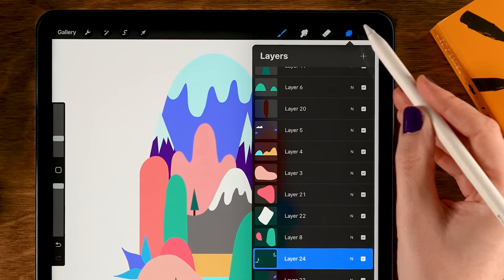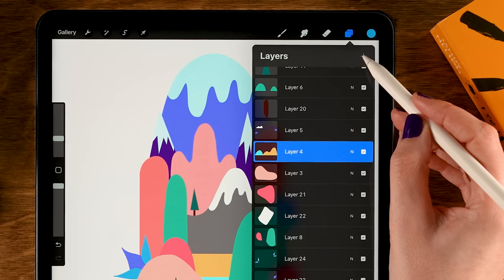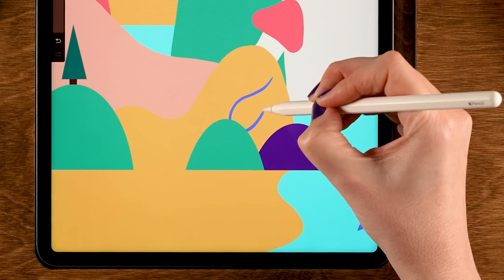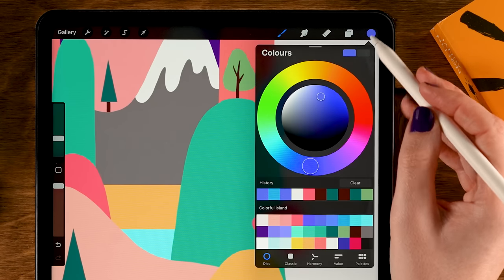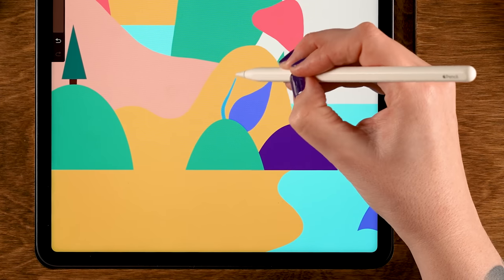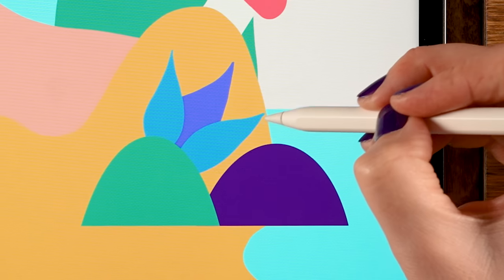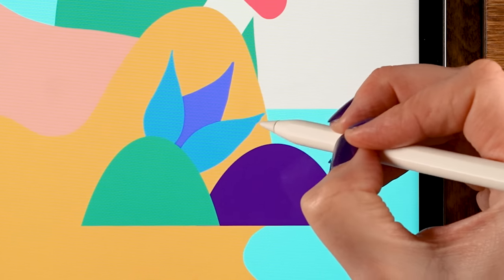Let's create the same leaves over here on the yellow hill area. Go to this layer and make a new layer on top — tap the plus. First grab the 6th color in the 1st row, zoom in, and make a leaf shape, then fill it. Make a new layer on top — tap the plus — grab the 8th color in the 1st row, and make more leaves, dragging in the color. If the pointy part of your leaf is a little wobbly, just go to the eraser and tidy that up.